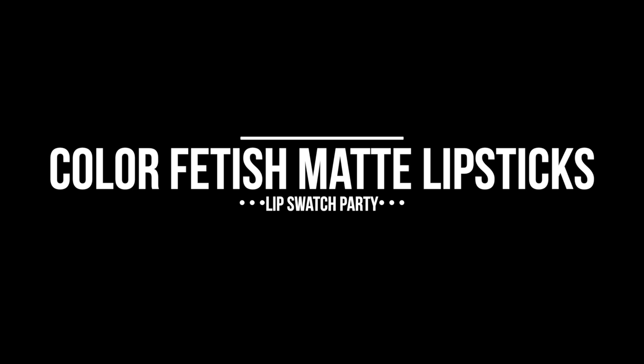Hey guys, welcome back. I have got a fun, quick lip swatch party video for y'all today on new shades — or newish shades — of the Milani Color Fetish Matte Lipstick. I have six different shades here to swatch for you guys on my lips and also on my hand to give you an idea of the different colors. Just a fun little lip swatch party.